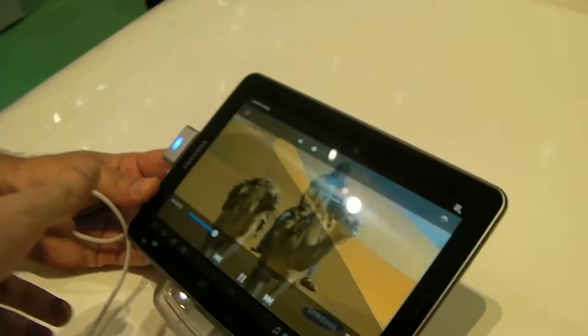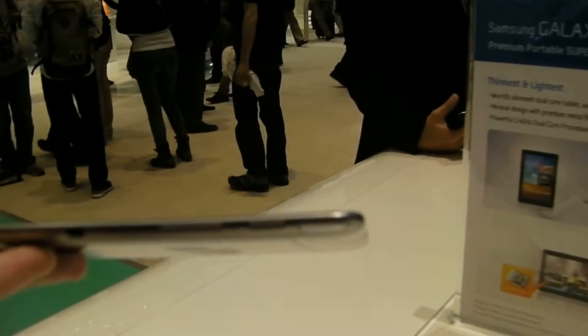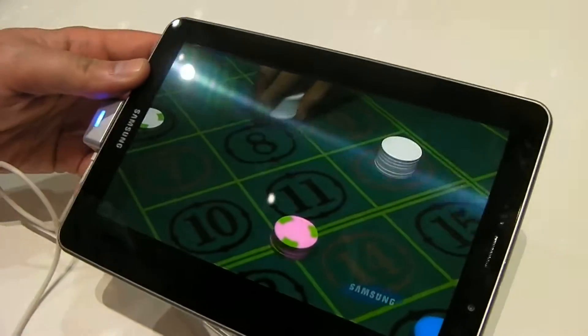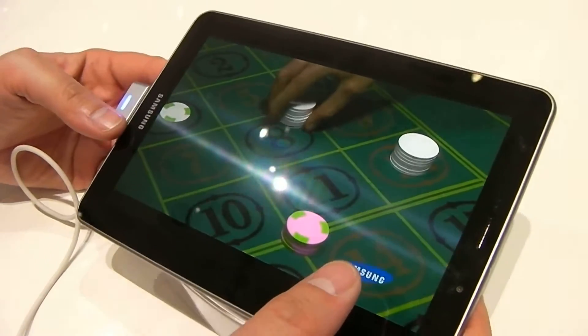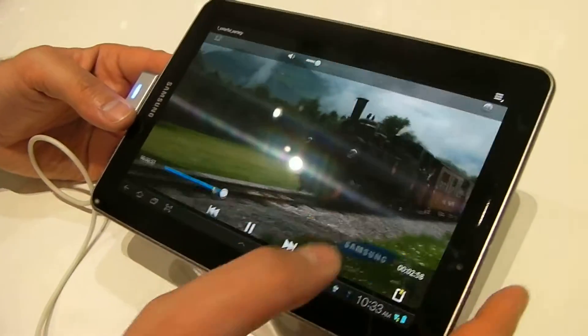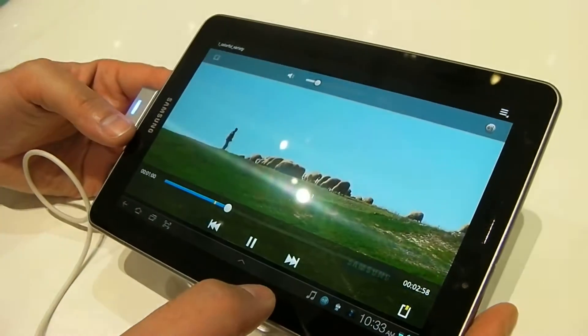If we just lift it up to have a look at the size — it's pretty thin, paper thin. There's a camera on the back, and no physical buttons; it's all touch, as you'd expect from a Honeycomb tablet. That's the Samsung Galaxy Tab 7.7.